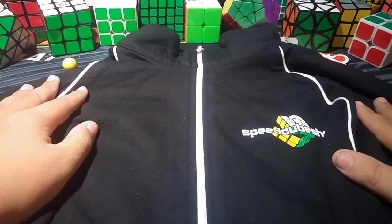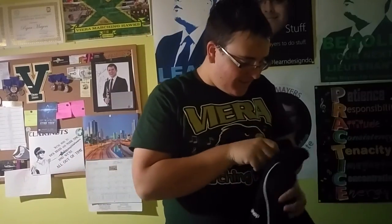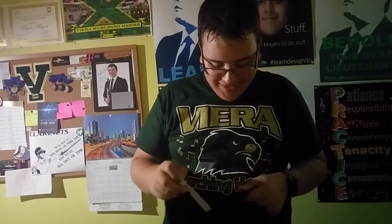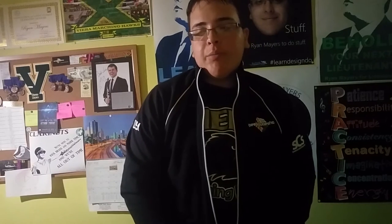I know what you guys want to see — it's time to put the jacket on. Alright, here it is. This is so great, guys. Oh, this feels really nice. It's warm and it's great, but it's also pretty thin. This is going to be nice to have at comps, like for cold rooms.